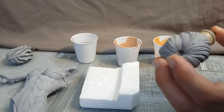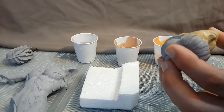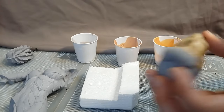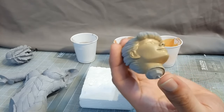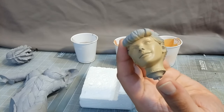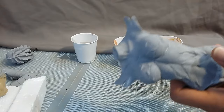I'm spraying this on thinly — you can see I'm just kind of moving around, letting one spot dry for a little bit before I go back. Normally I'd hit this with a hair dryer, but I'm going to let that dry and let's paint the torso.